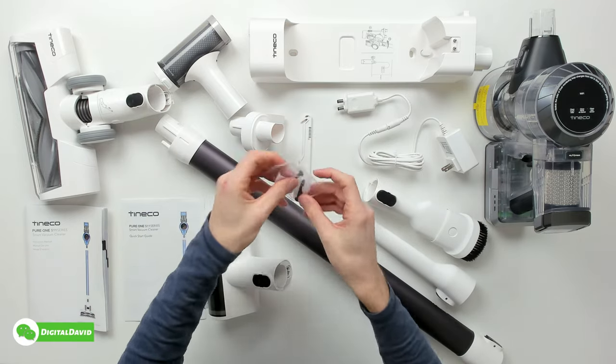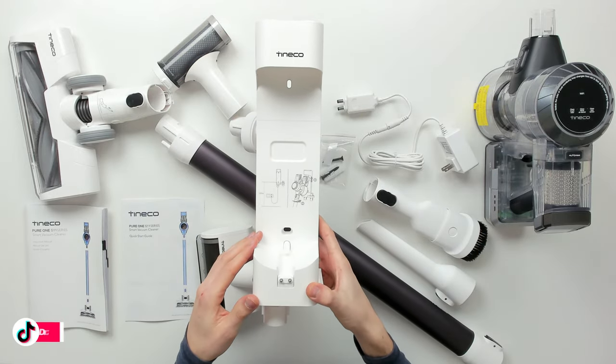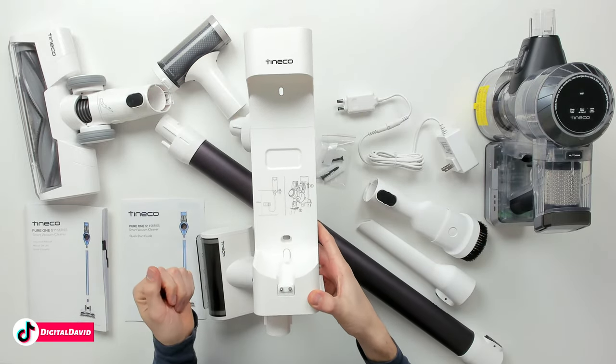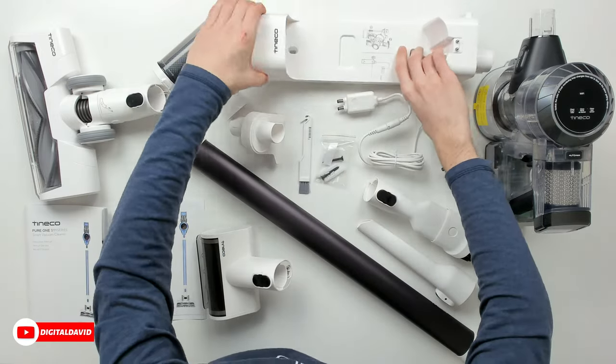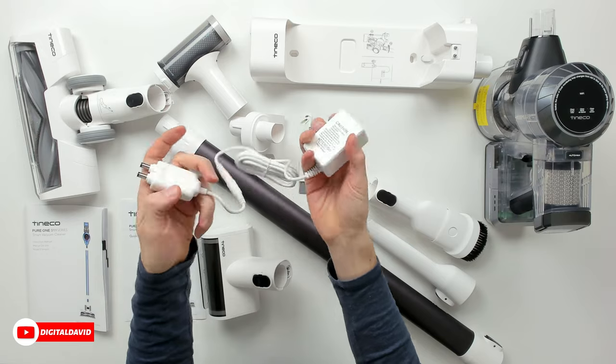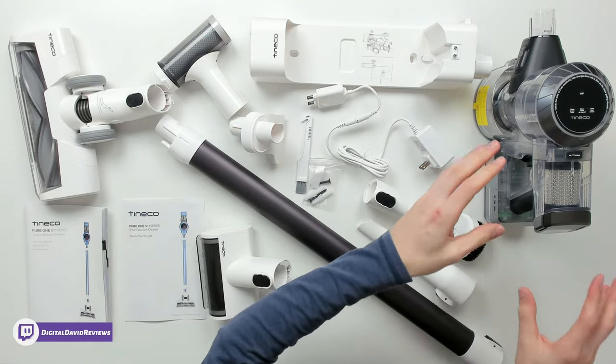We have two screws and two wall anchors for our charging base and wall mount. You can see our charging contact, and here is our power supply and charger, followed by the main unit.